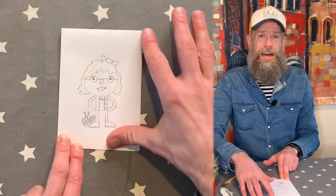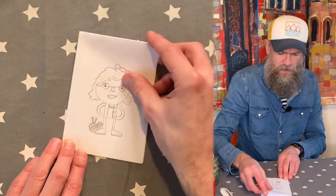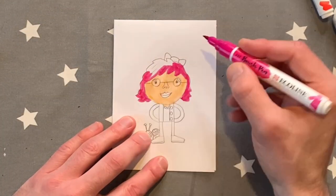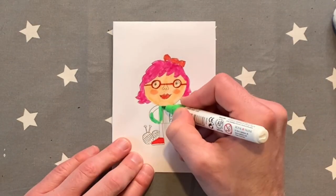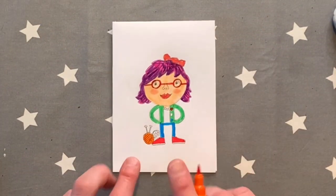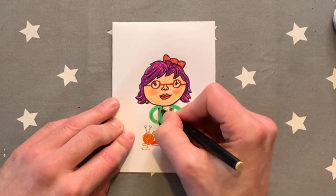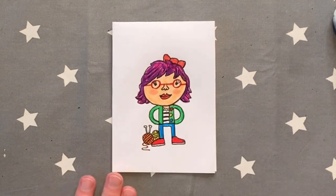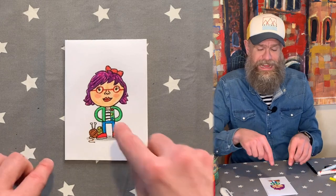Now you get to colour it in — I'll probably put that in fast forward. Let me get my felt tips here. And there you go, that is my mum drawn on the front.